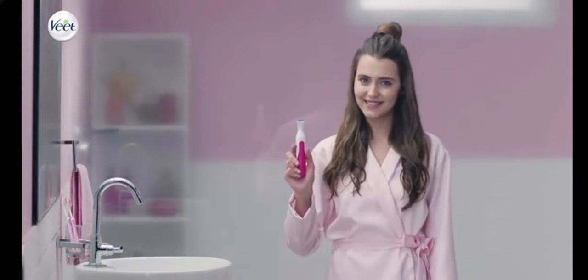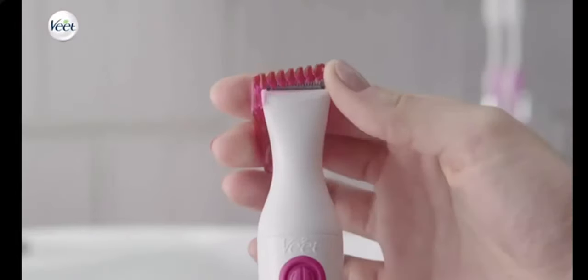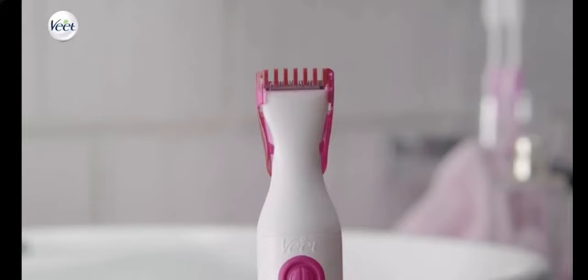This handy trimmer is perfect to use in the bikini area too. For length definition, choose between the two different combs and fix the trimmer comb on the trimming head. Move the device in the opposite direction of hair growth.